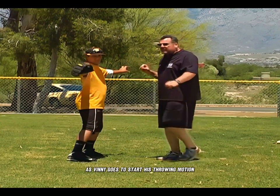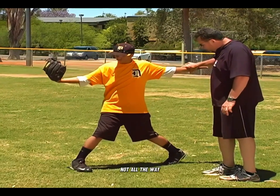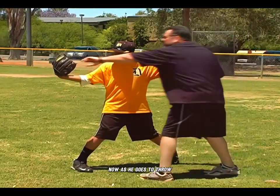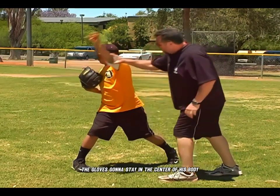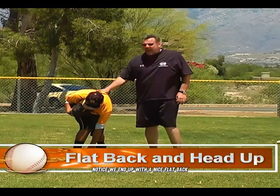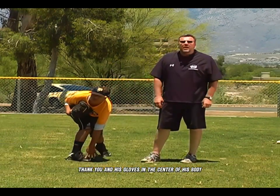As Vinny goes to start his throwing motion, he's going to turn his glove up and drive his back knee down a little bit — just halfway, not all the way. Get that heel up. Now, as he goes to throw, the glove is going to stay in the center of his body. Notice we end up with a nice flat back, his head should be up, and his glove is in the center of his body.